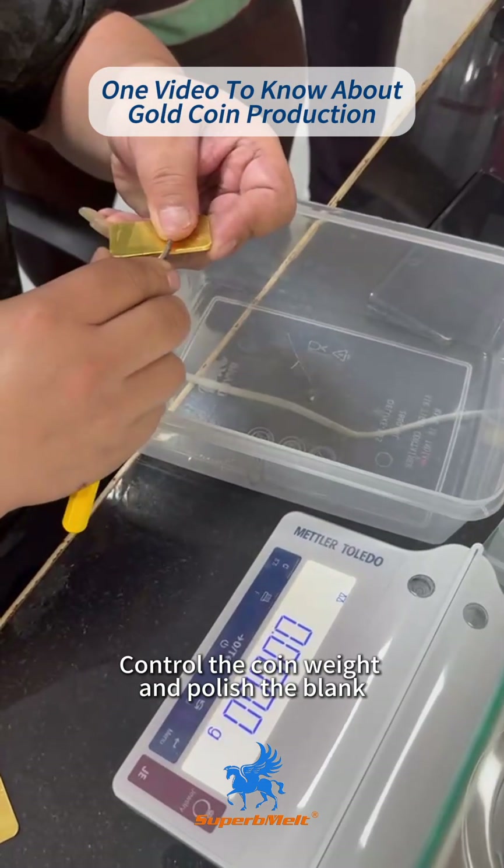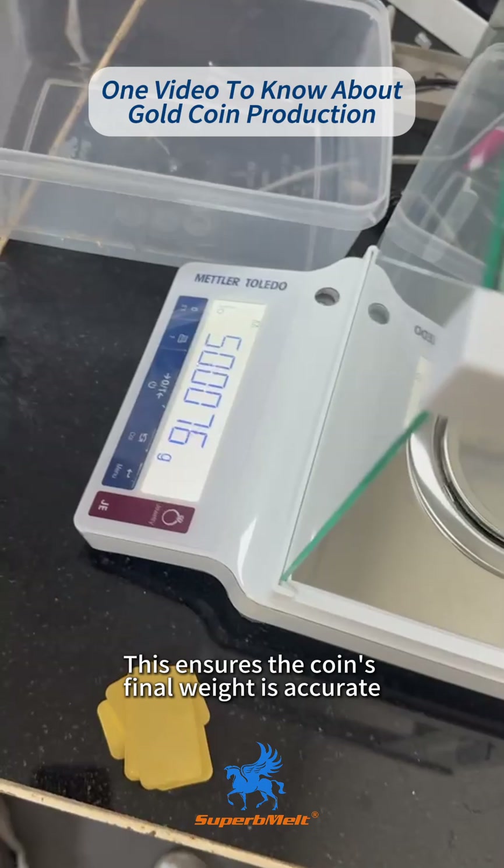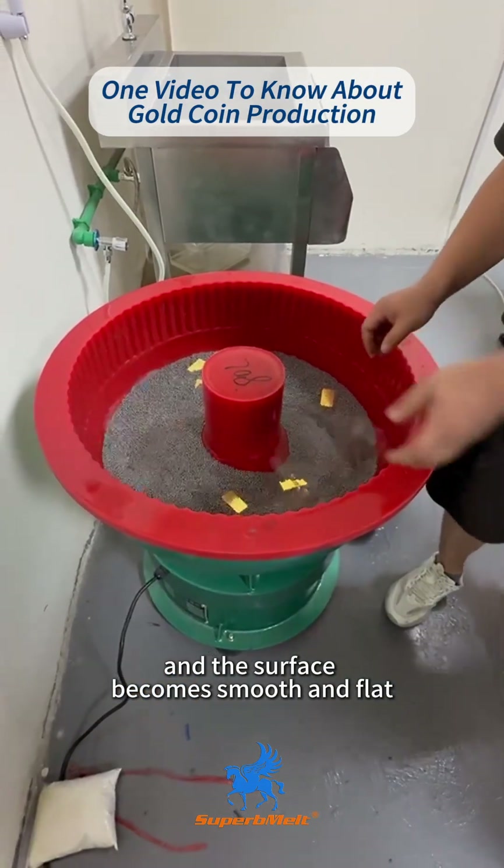Step 6: Control the coin weight and polish the blank. This ensures the coin's final weight is accurate, and the surface becomes smooth and flat.